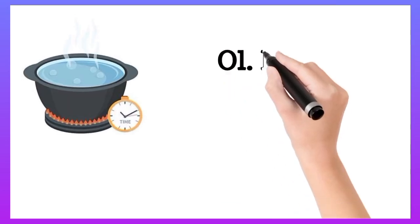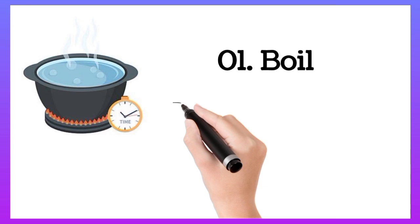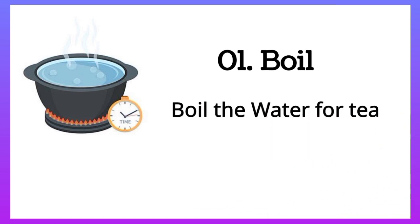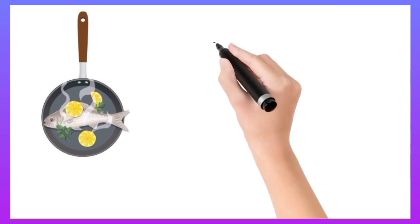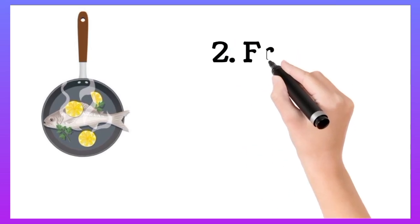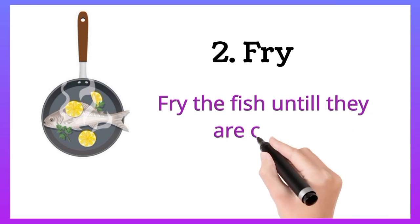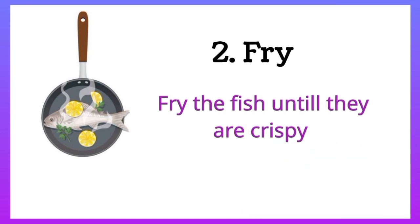Boil the water for tea. Fry the fish until they are crispy.